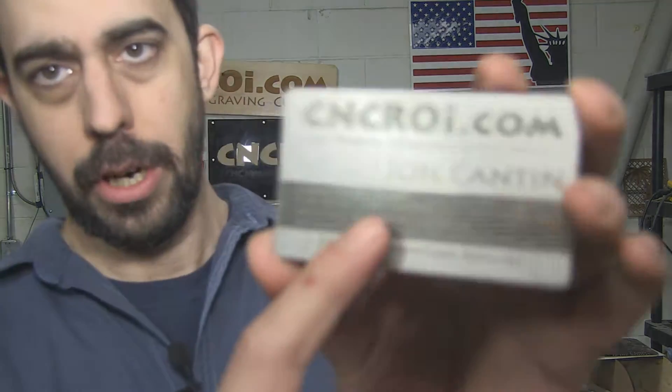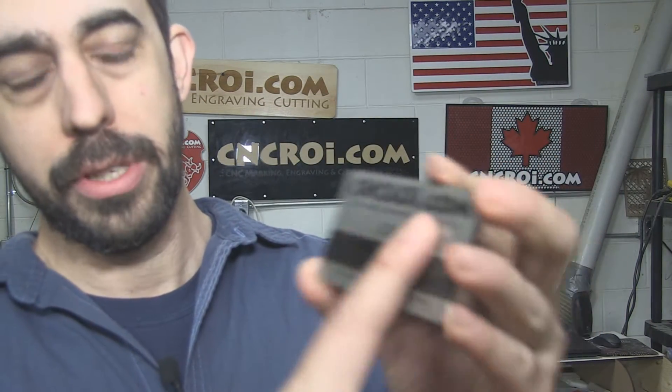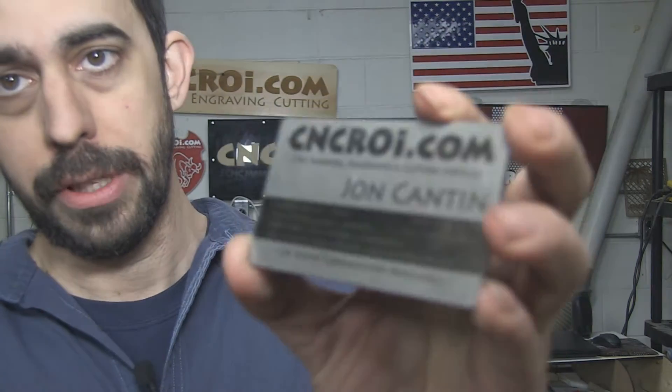Etching is very different than annealing, which is what we do with a lot of customers when we make custom stainless steel tags. Here's an example of a business card — it's mine — and this one is annealed. What annealing is, is our fiber laser going over the stainless steel and with oxygen making it basically black on the surface.